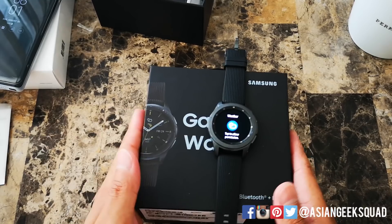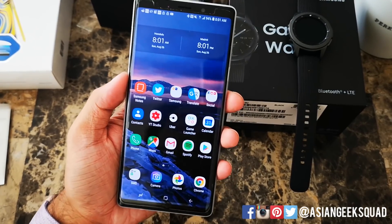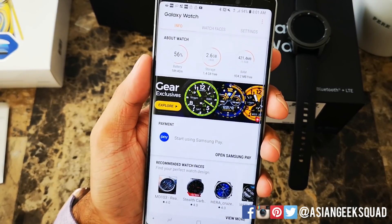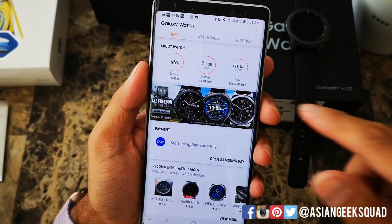You're actually going to do most of this on the phone itself. Go ahead and grab your Samsung device and open Galaxy Wearable. From here it gives you some information at the very top — it has battery, storage, and RAM that's available.